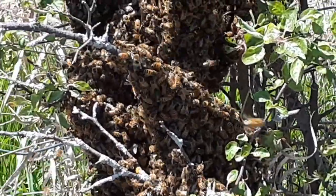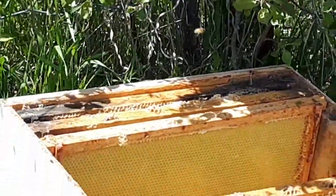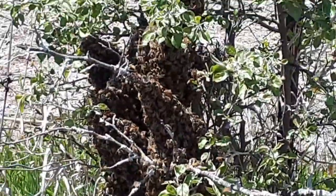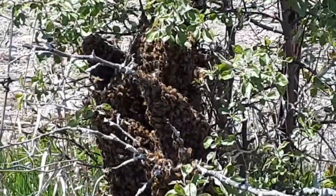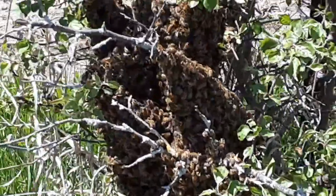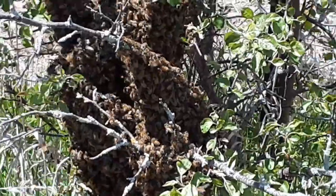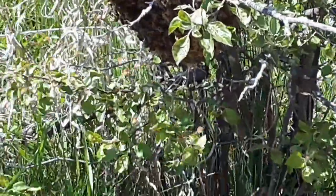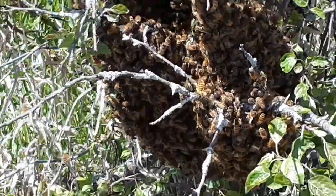I've got a box set up underneath and I'm going to shake the bees into that box. I'm hoping the queen is in there — she's somewhere in the middle with all the bees surrounding her. If she drops into that box, the rest will hopefully stay in there and make this new hive their permanent home.